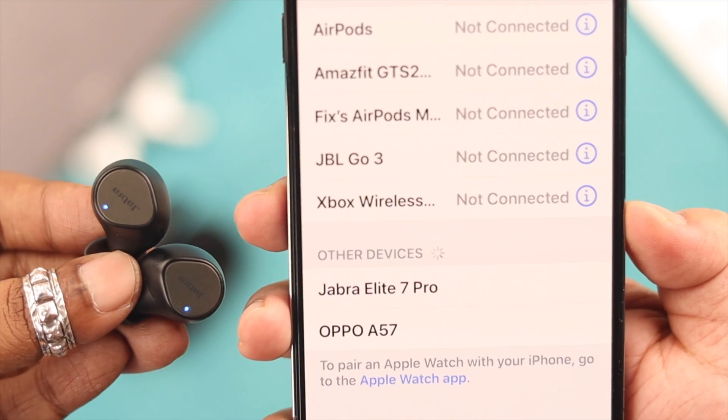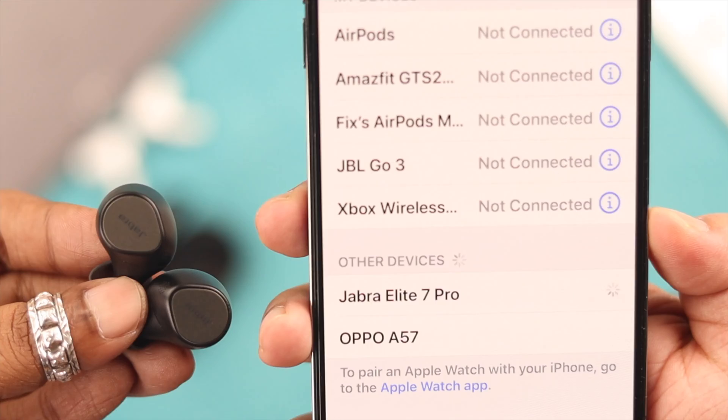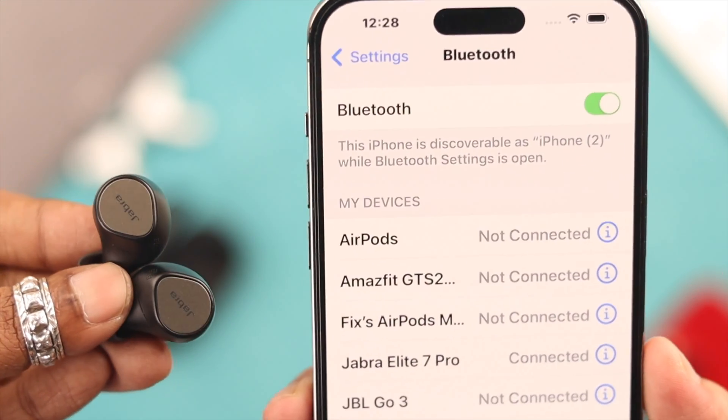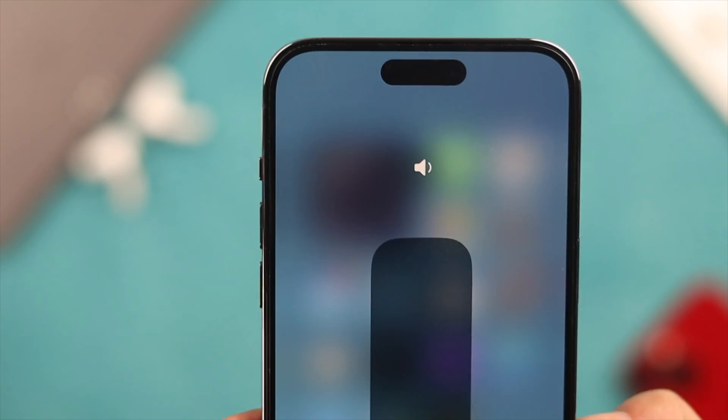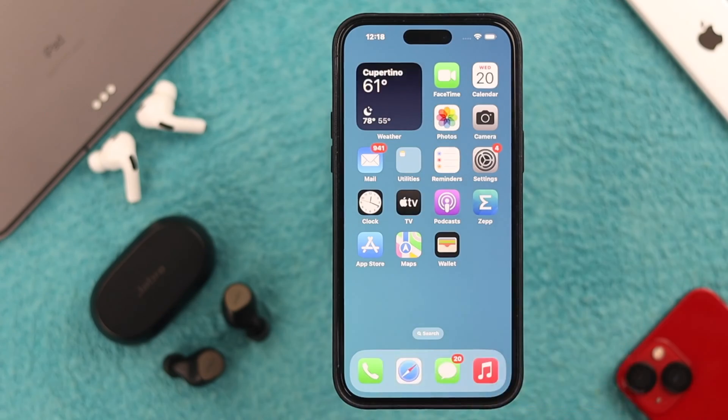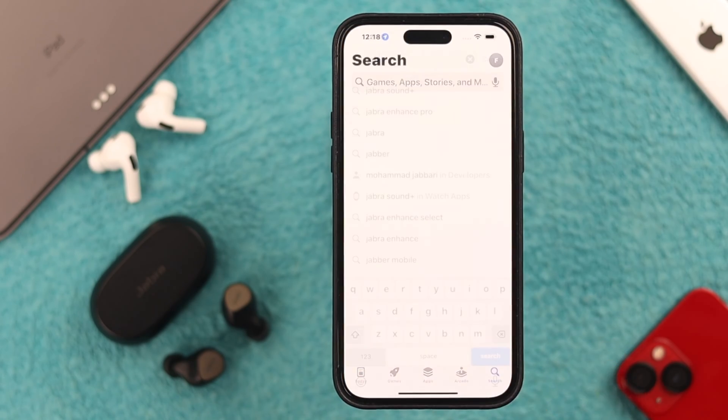Open the Bluetooth section and wait a moment for the Jabra's name to appear. When it does, tap on it to connect. Your Jabra Elite 7 Pro should now be connected to your iOS device. Next time you want to connect, just take the buds out and they'll auto-connect.